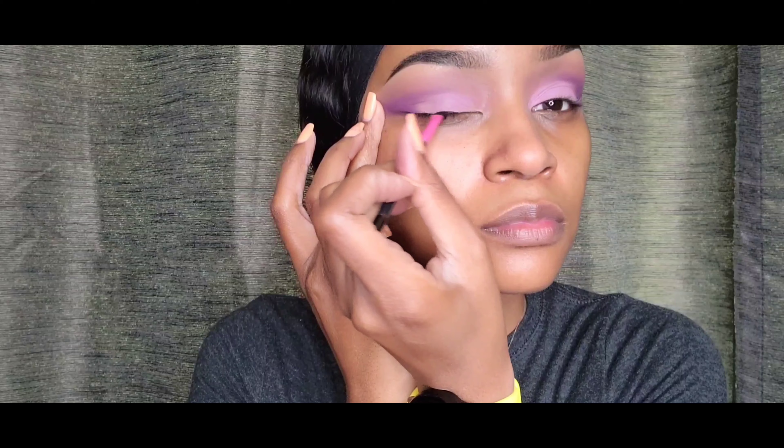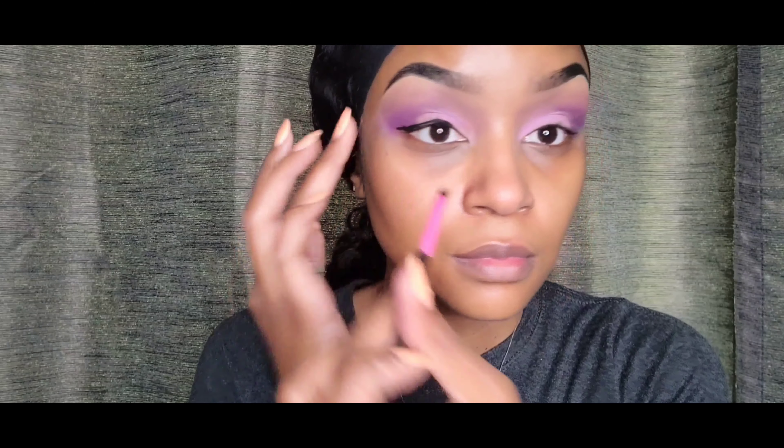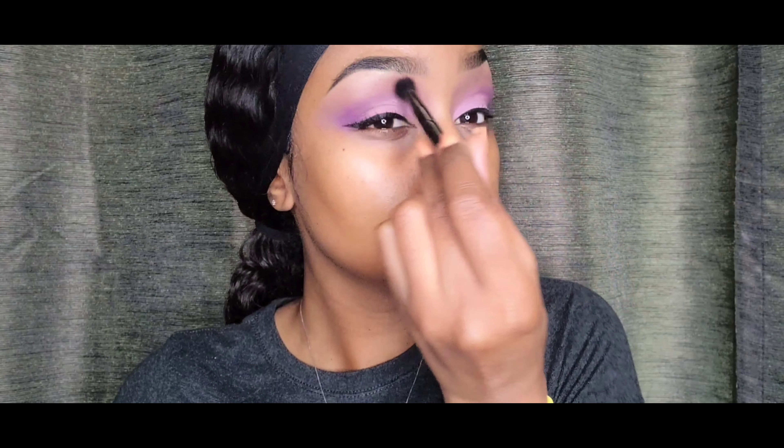So next, I'm just taking my Inglot Gel Black Liner and putting it on. From this point I'm just pretty much finishing up my face. I thought I'd show you guys the rest of my face instead of just stopping at the eye part. Blending again — forever and ever.